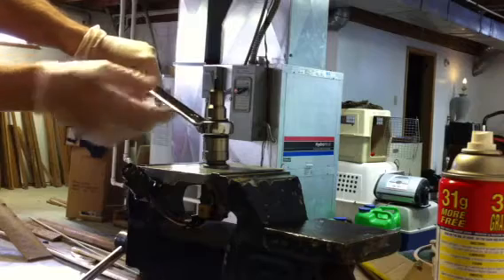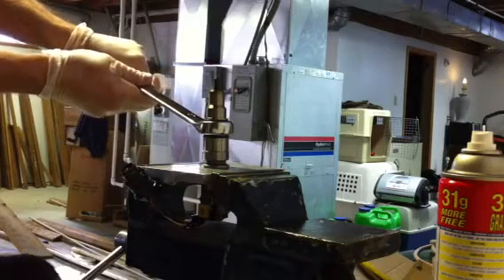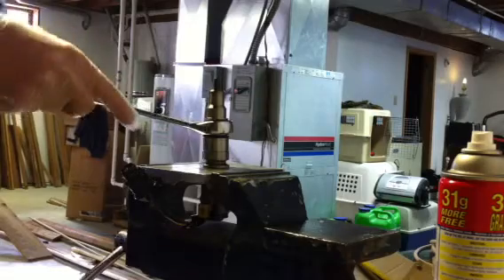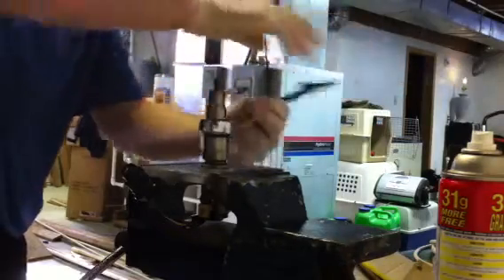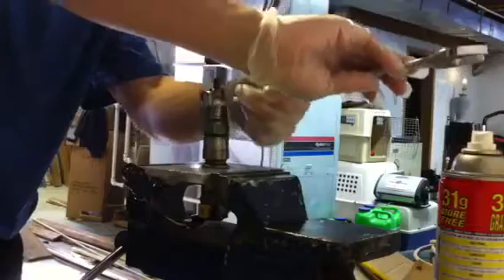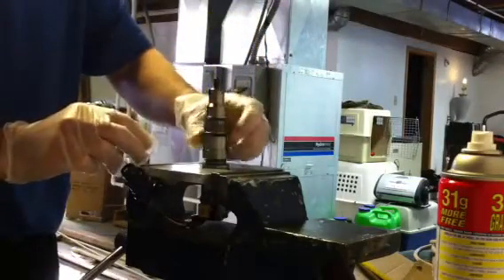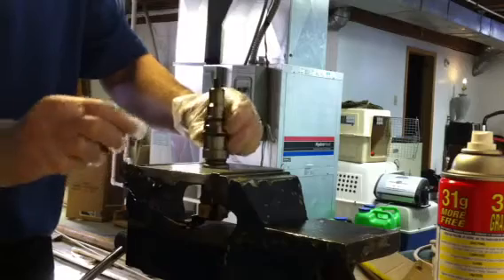You probably need both hands — it might spin, but it's not going to in this case. Once we get it off past the point where we can just work it easy, just finish spinning it off. It's loose, do it by hand — this will come apart almost like a little rocket.